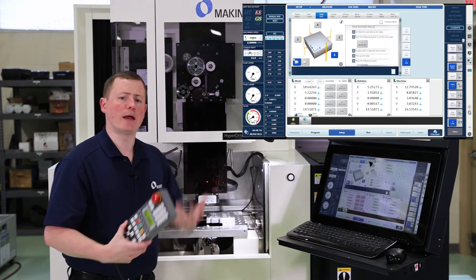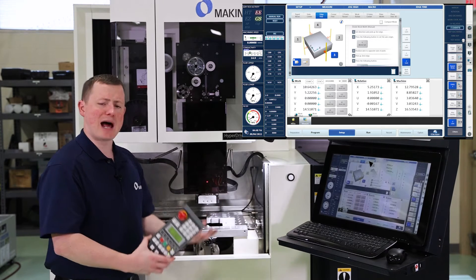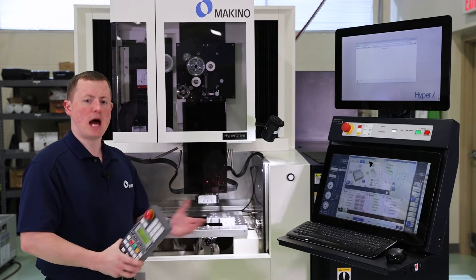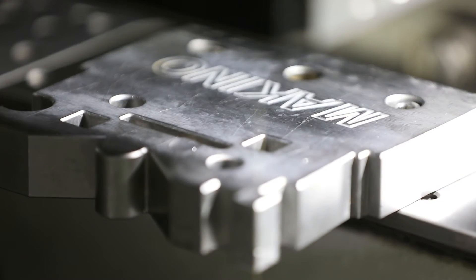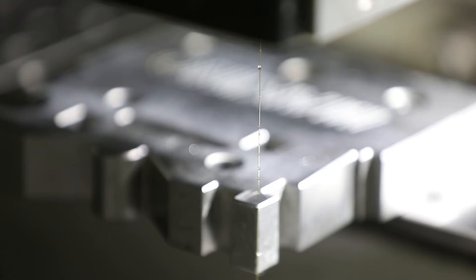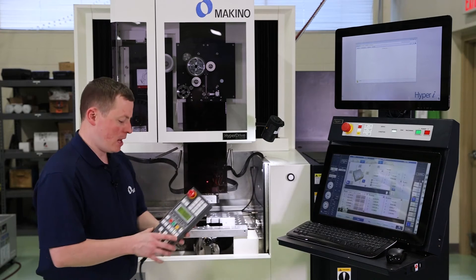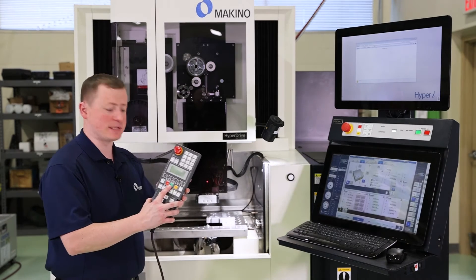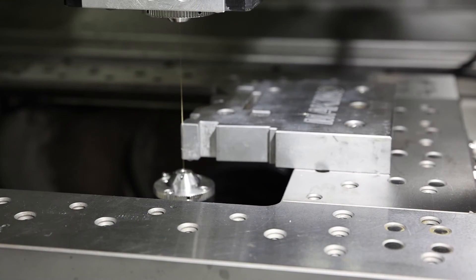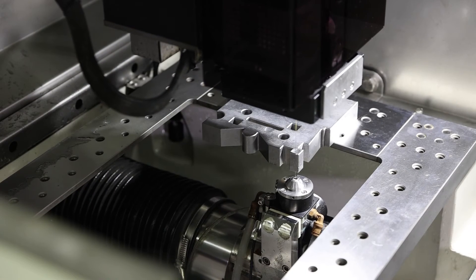Typically what I do, I like to do a lot of my pickups submerged — tank submerged — and use a high accuracy function. But for these videos, just so you can see machine movements, I'm not going to be doing that today. I've moved within about a hundredth or so of my part, so my pickup cycle is pretty quick. I've selected number three on the screen, which correlates to a Y axis pickup, and whenever that's active I just hit the start button on the hand box and it's going to start its pickup cycle.